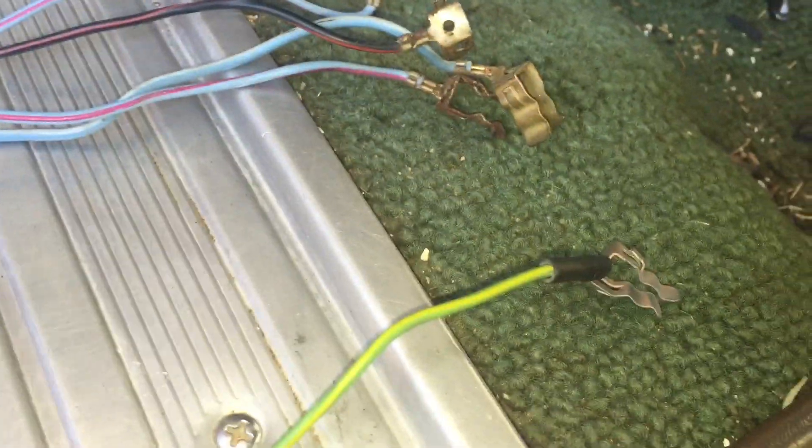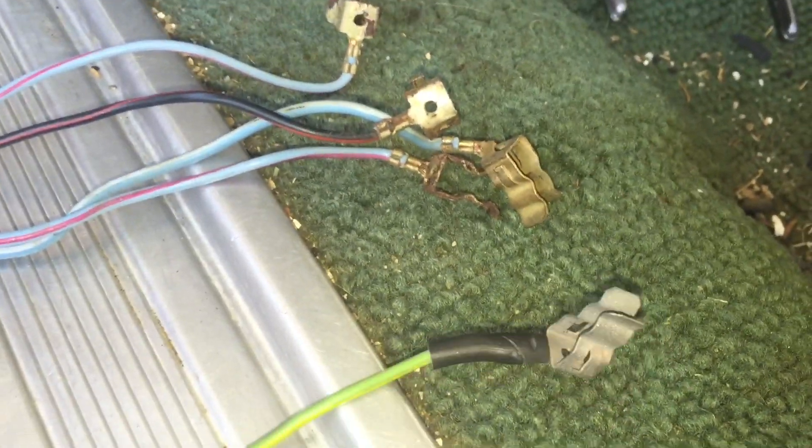Right here you can see I got these out of a '65 Galaxy. I got a few extras — I just popped them out and cut the wires. These ones are pretty nasty; I messed up a couple when I was taking them out too. But this one right here was good and I sandblasted it real quick to clean it up, and I just popped those tabs back out on the side.